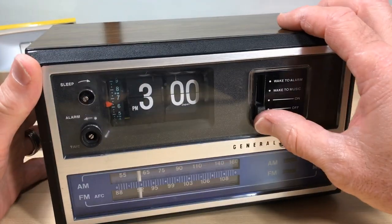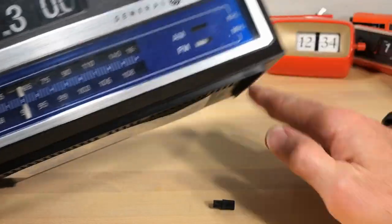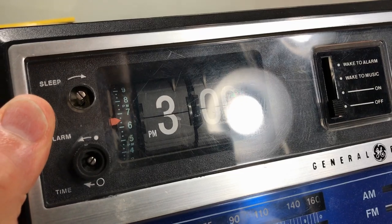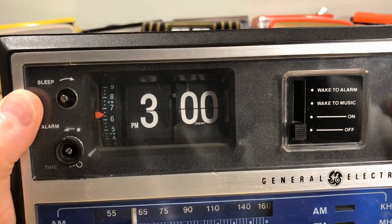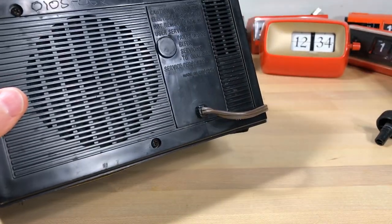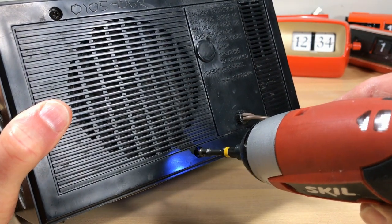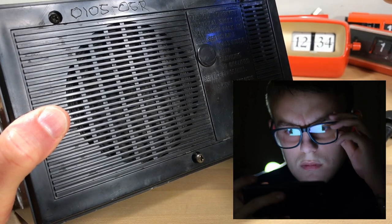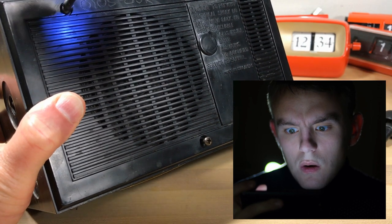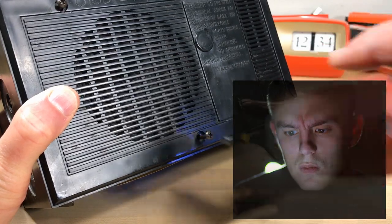It's got to be the sleep function that is causing the radio to stay on all the time — we'll get into that and see what's going on. It's got some scratches and wear, but again this is a pretty good looking model. To get into this we're going to take the three screws out of the back. You can see that code up there at the top — someone's going to see this video and say 'hey, they've got my flip clock!' I don't know why we thought that was going to stop people from stealing.